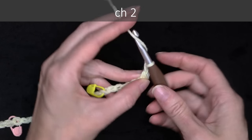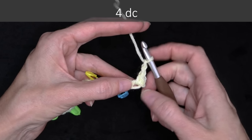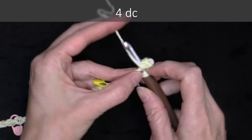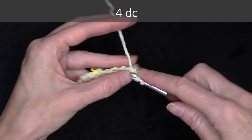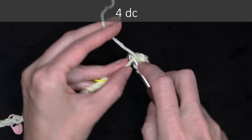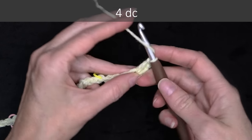Chain two, and into the very same spot, we're going to do four double crochets. So wrap your yarn and into the same chain, four double crochets, all into the same spot. There's one, two, three, and four.